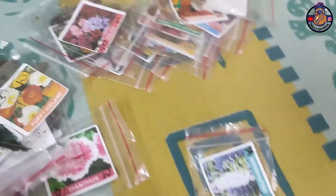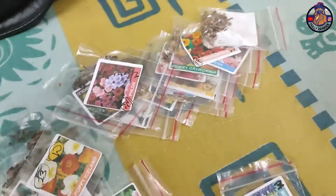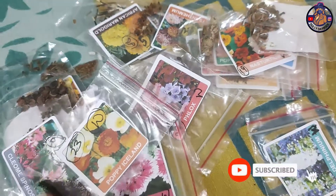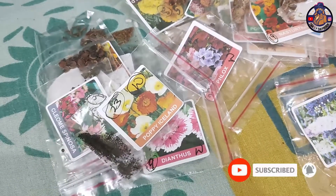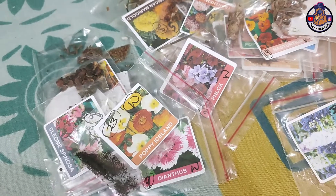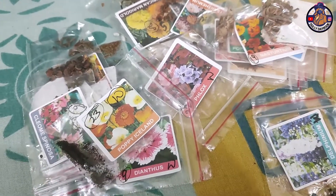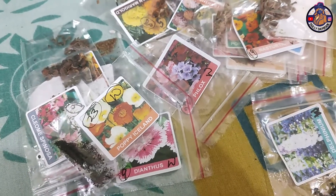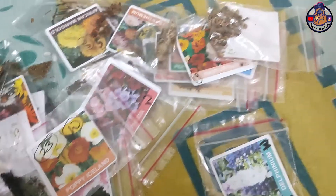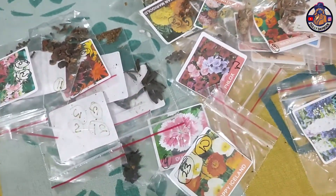Hello friends, welcome to our YouTube channel Dolly Daybooks. Today we have winter varieties — we will put these flowers in winter so that we will feel beautiful flowers. I have ordered these on an online website, and I have more than 20 varieties of winter flowers.